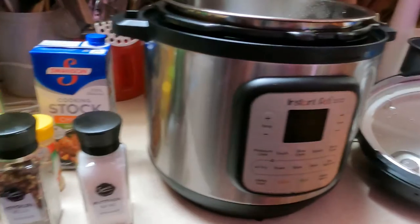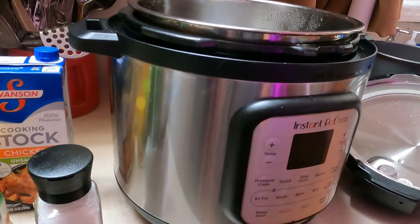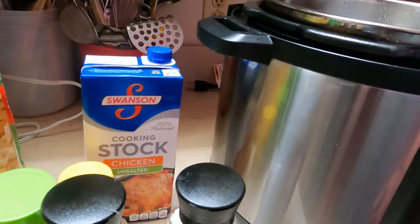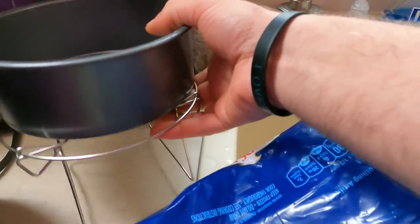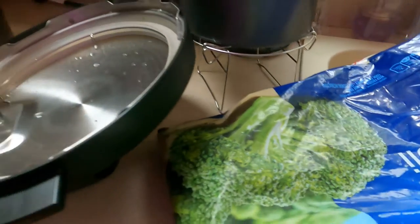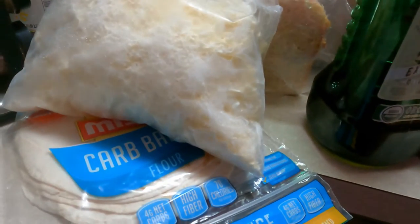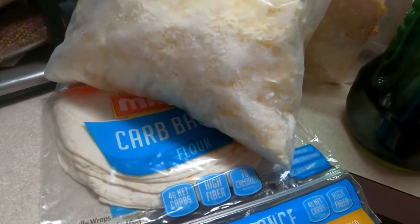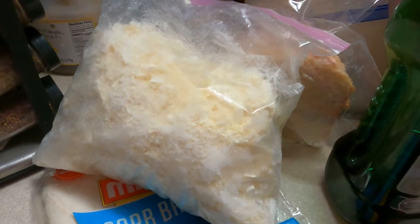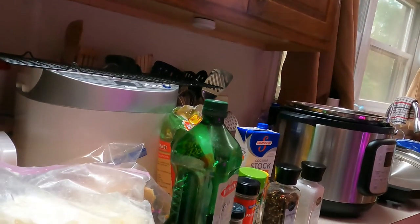My idea: turn the instant pot on sauté, add the olive oil and the seasonings, then brown the chicken. Once the chicken is brown, add a little bit of chicken stock so it doesn't dry out. We're going to use this pan and rack to raise it up off the chicken, add the broccoli, put it in the instant pot on high for about two or three minutes, pull it out, wrap it into a tortilla, and while it's hot put the cheese on so it melts. Let me adjust the camera — let's get started.